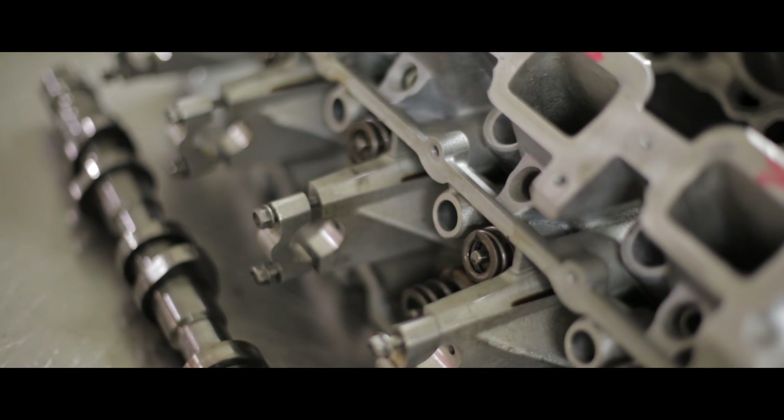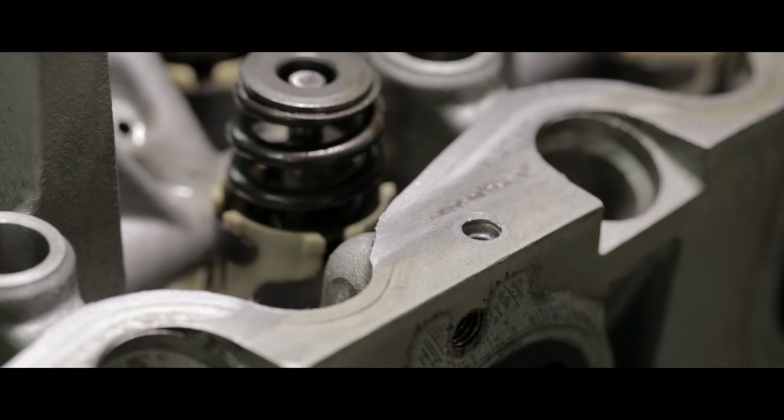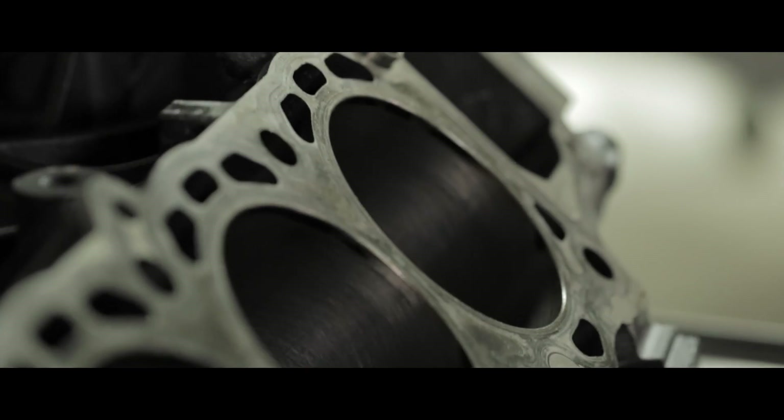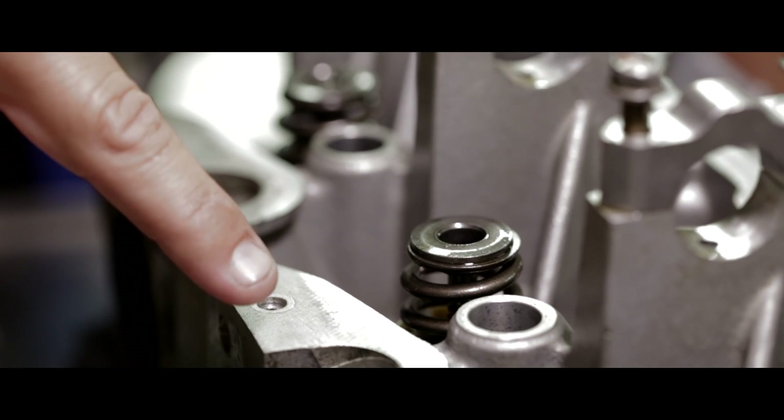Now that we've reviewed some of the internal components that were wrong, let's take a look at some of the structural components. We found during tear down that the sealing surfaces had been painted over with spray paint when they painted the heads to make them look better — really — on the combustion face, the intake manifold front, and on the valve cover rail. Well, that can't be too good for sealing. No, it would create a direct leak path for sure.